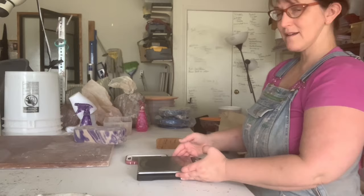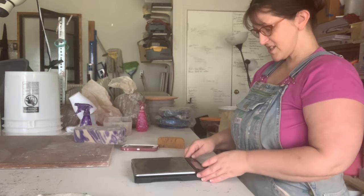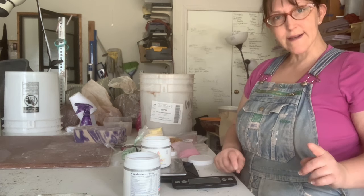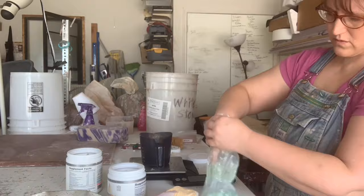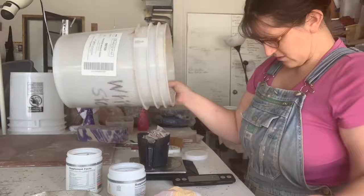I'm just going to do some small batches at 5%. Now all of the other videos on this imply that you can just add stain to your clay, fire it up, and it will work. That is not true. But the process is the same: weigh an amount of clay, add a percentage of colorant to it, and mix well.